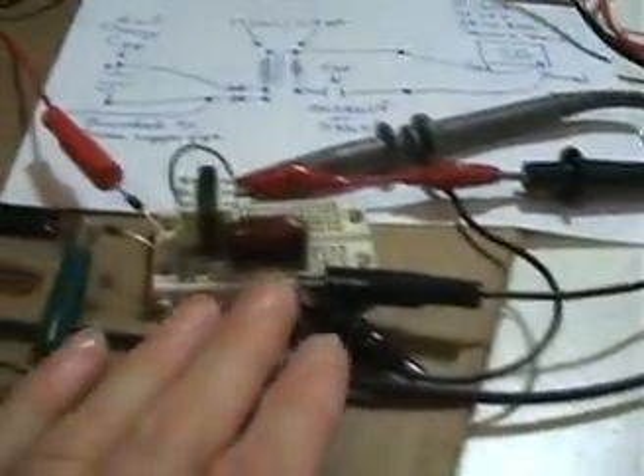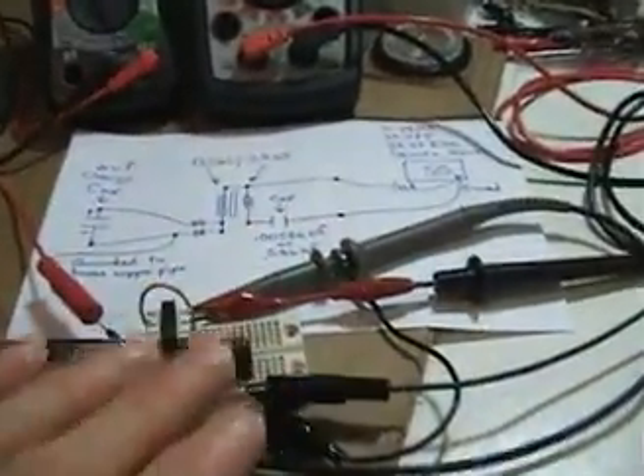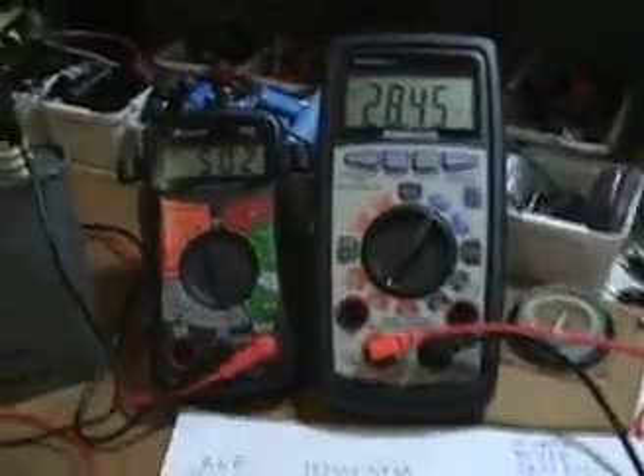There's my signal generator and that's the only thing that's feeding this circuit. Just to make sure it's well understood, I'm not having a possible coupling with the AC grid here. I'm completely isolated this way, coming from the battery.